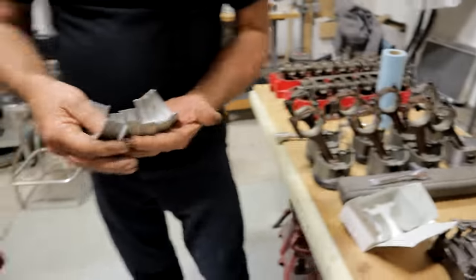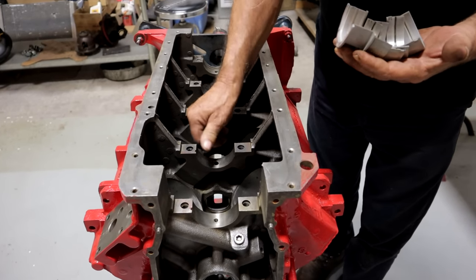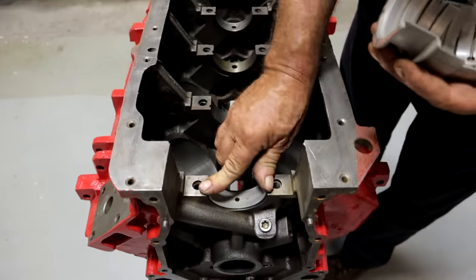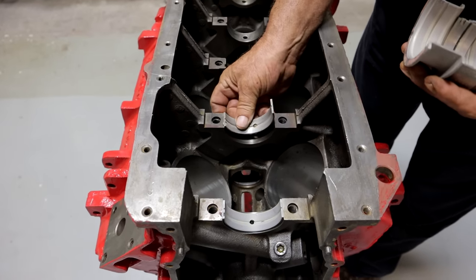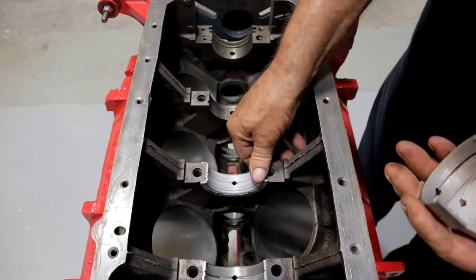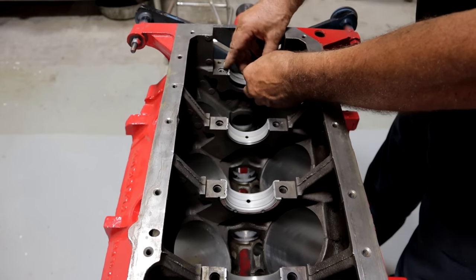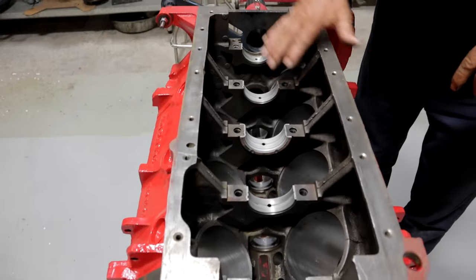First things first, we'll put our uppers in the block. There's our thrust. The saddles in the block are clean. There are some people making videos about putting oil between the saddle and the bearing — don't ever do that. Wipe these things down and put them in dry. If you've never done this before, there's a tang that corresponds with the tang in the block. Different engines have different arrangements. The big block Chrysler always gets it in the center — a lot of engines take it at number four.